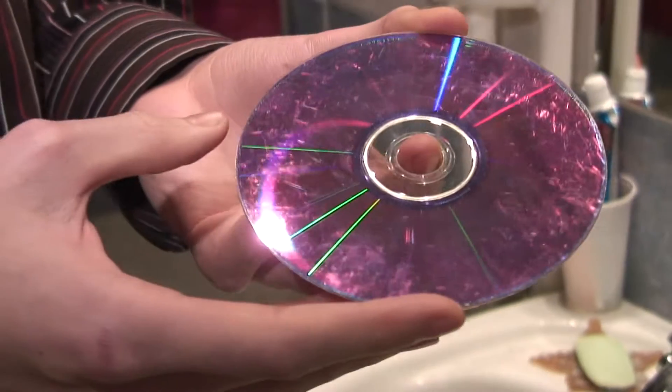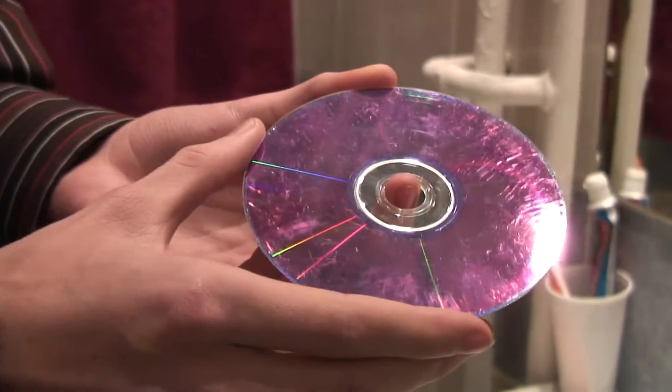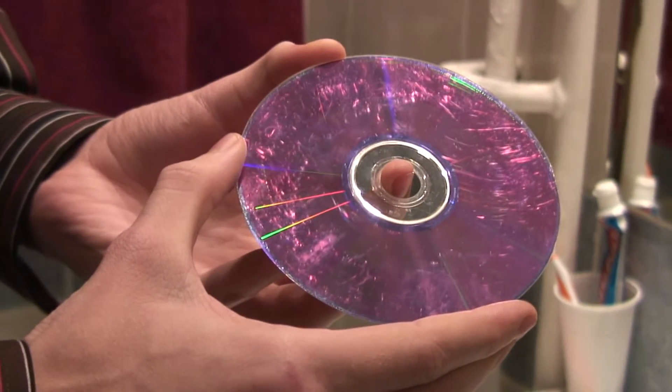Hi, my name is Eddie Bickford. Today we're going to be looking at how to restore a CD. If a CD or CD-ROM gets scratched, it often becomes unplayable. Don't write off your favourite album or computer game yet though.